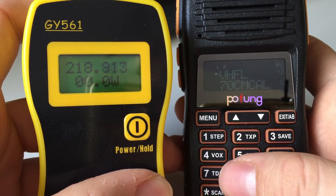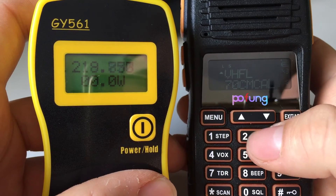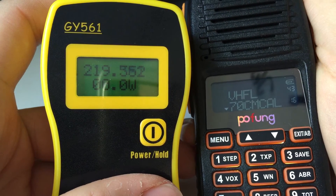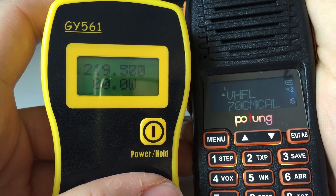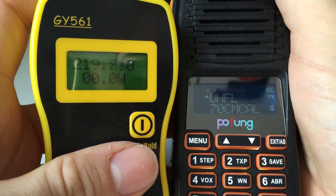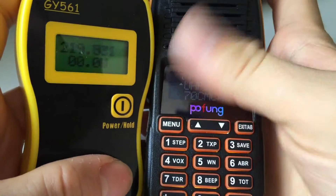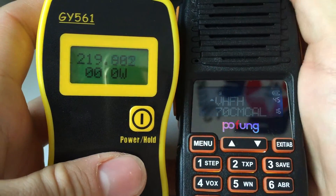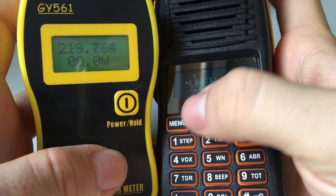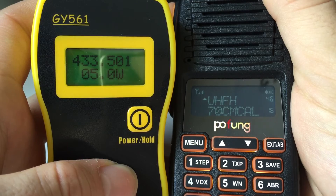So it'll be 145.500 on VHF and 433.500 on UHF, which are the calling frequencies. VHF low is 1.8 watts, UHF low 2.1 watts, VHF high 6 watts, UHF high 5 watts.